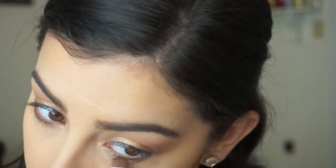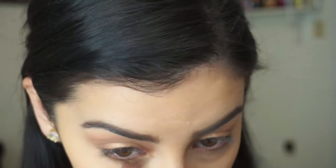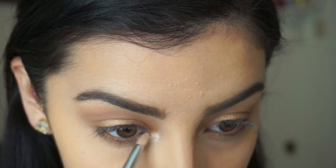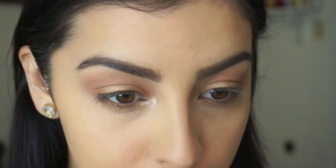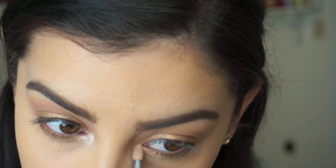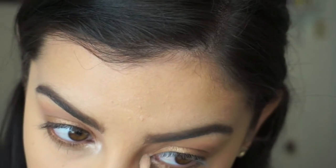If you bring the color down and kind of smoke it out, it really completes the look. Next I'm going to take a shadow called Nylon — you can also use the white shadow in the Maybelline palette if you don't have this color — and place it in the inner corners so your eye really pops. I just like the way that it looks, so I place that in my inner corner.